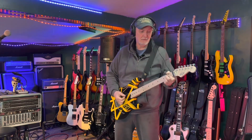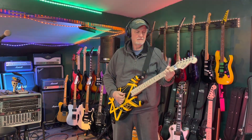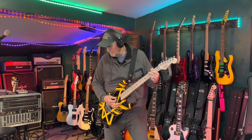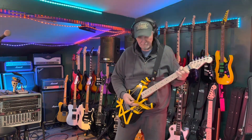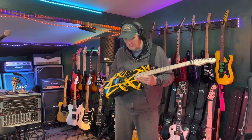Now that I've fixed them, this thing is beautiful — I've got no complaints. It is awesome. But should you have to do that to something you paid this kind of money for? No.